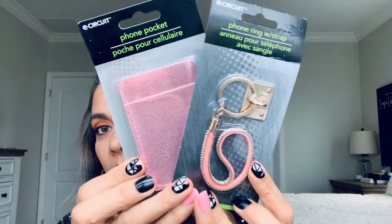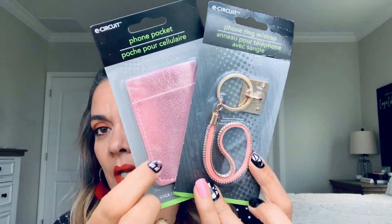Then I only found one pink. My daughter already has her eye on this one, so I'm thinking I'm going to throw this one in her stocking.